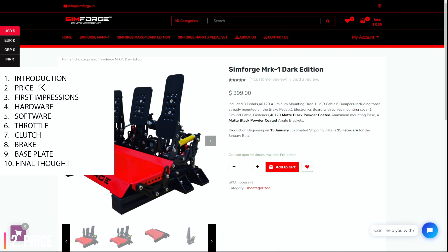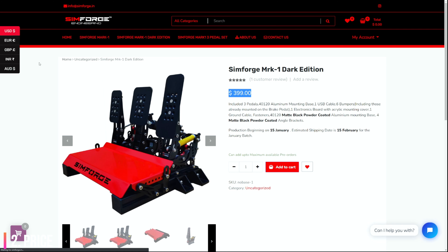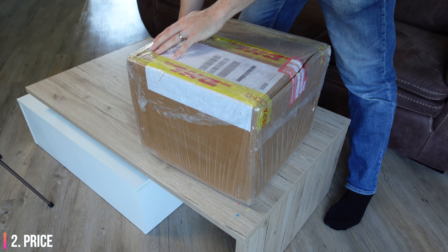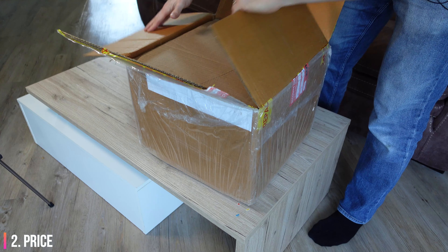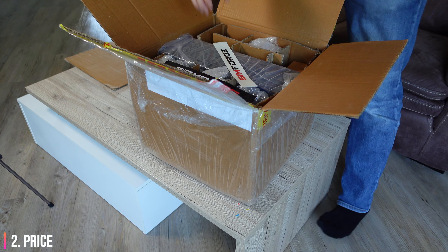It's hard to ignore the fact that these pedals are available right now for only $399. However, that is before shipping, which is about $80, and also before taxes and import duty. For those looking for a final price, if you order directly from Simforge, you're likely to pay import and customs fees of about 20% of the cost of the pedals including shipping, not to mention any other administration fees from the courier and customs.